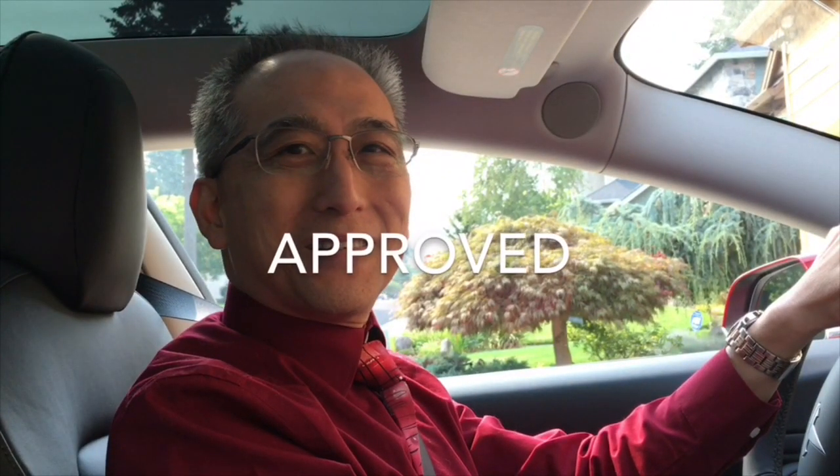We just got back from the Tesla delivery and the car drives very well — very fast, good acceleration — and we'll be testing out other things in a short while.